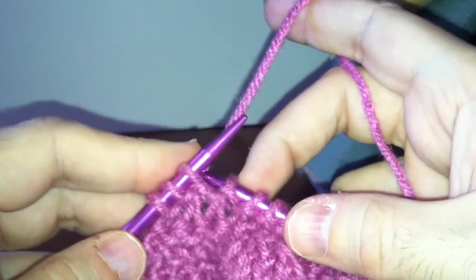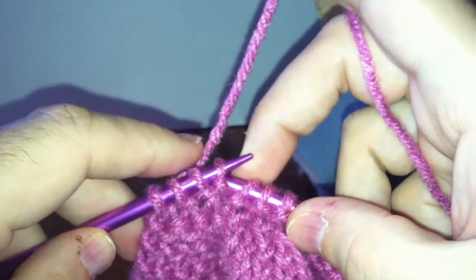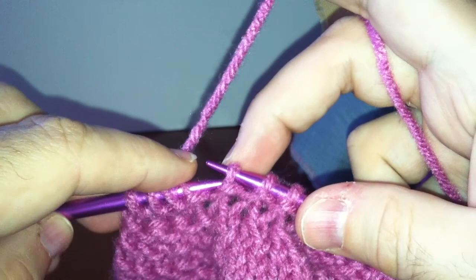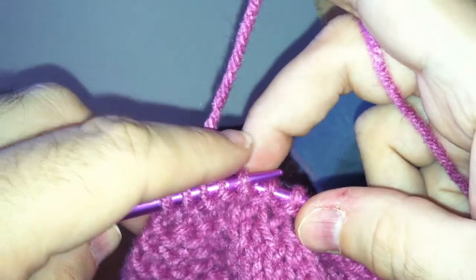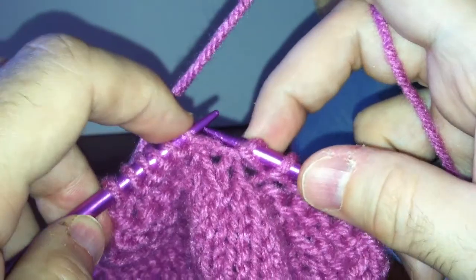Now to slip to purl, what you would do is enter as if you were going to purl — from left to right — and then draw it off. Enter from left to right and draw off.